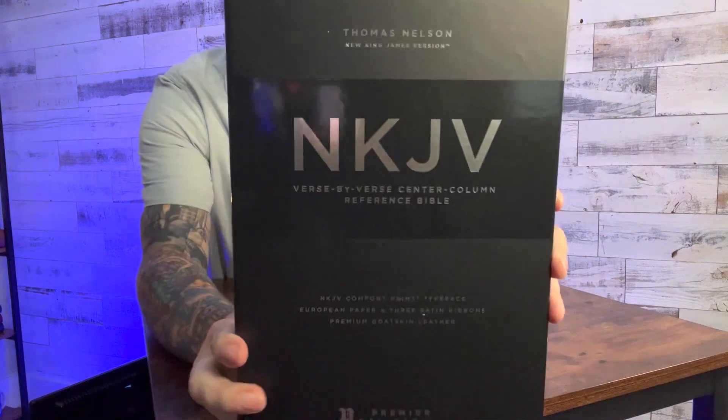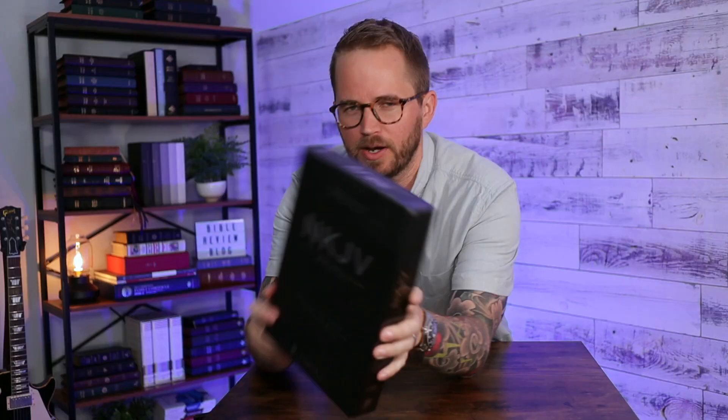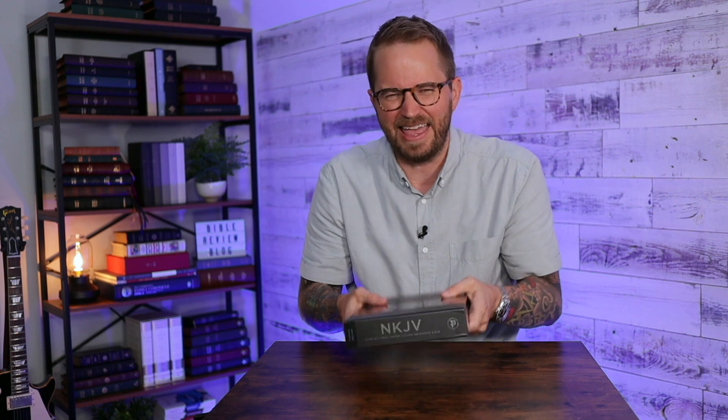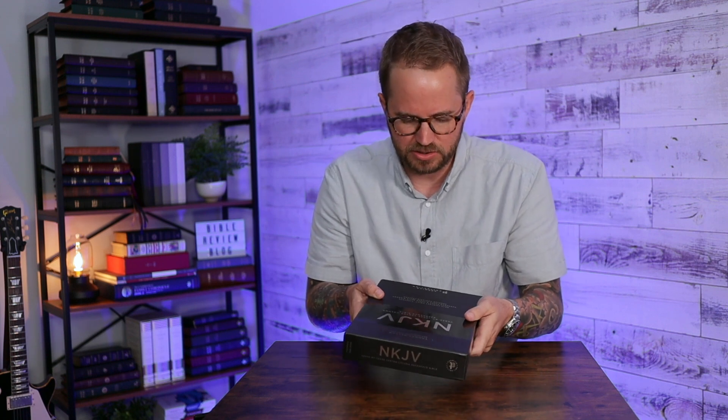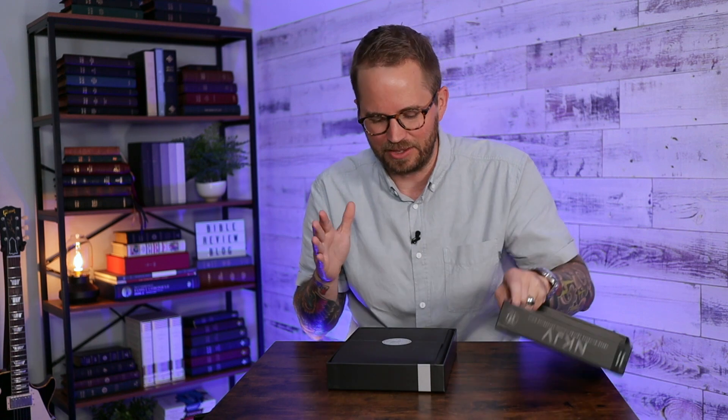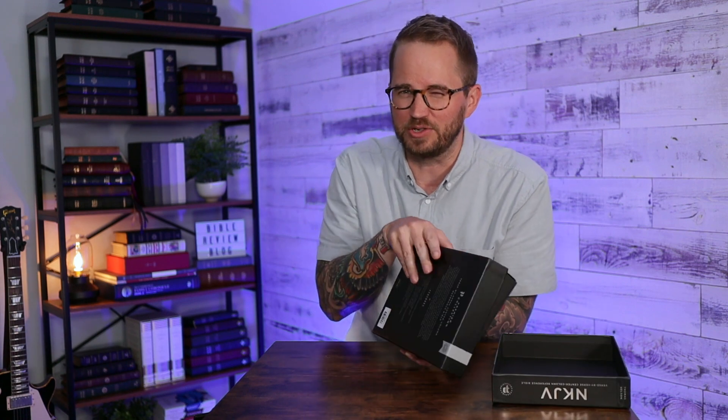NKJV verse-by-verse center column reference Bible. So as you can imagine, this is going to be a verse-by-verse Bible with center column references — creative title. It's a nice big, heavy Bible. It says NKJV Comfort Print, European paper — kind of the standard from the Premier Collection. If you've never had a Premier Collection Bible before, that's Thomas Nelson — the sister company being Zondervan. Premium Bibles on 36 GSM paper. Really nice, they look great, and they're not overpriced. You can get them for a good price.